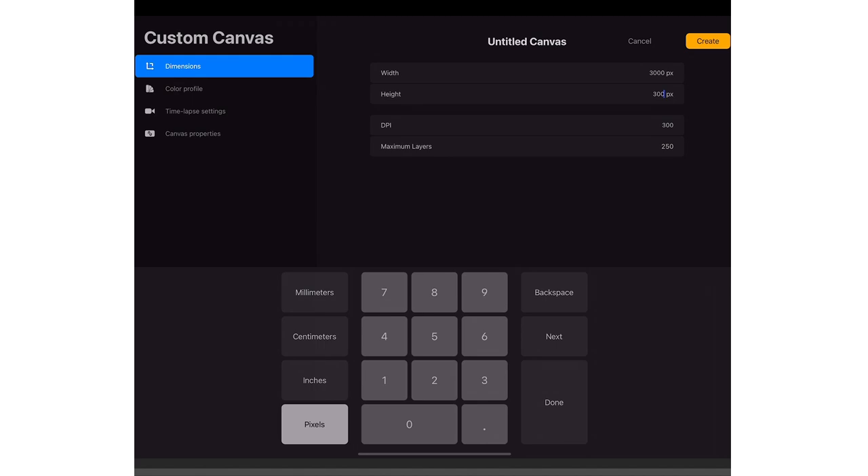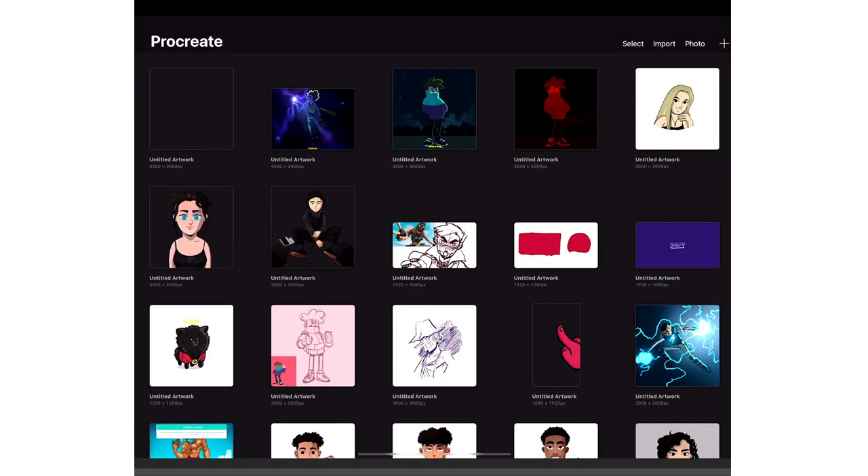The height 3,000 and the DPI will be on 300, and then we have the maximum layers — we have 70 maximum layers. That's enough. I only use max layers maybe like 10. Then you click create.